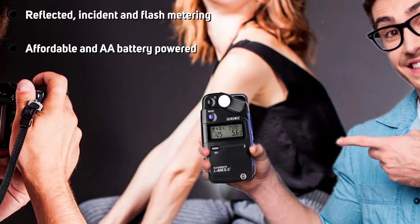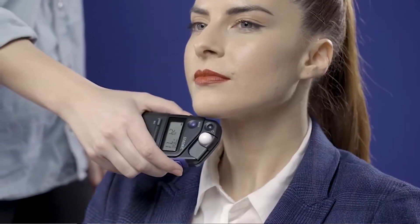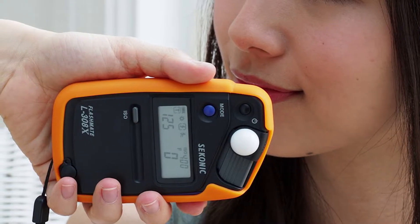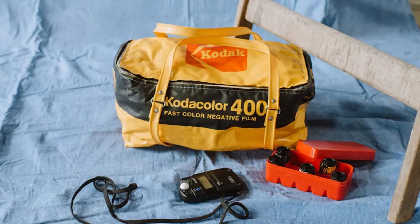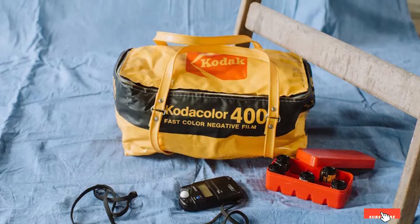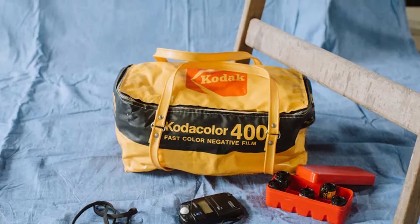It's annoying that you have to turn the meter to see the display after you've taken a reading. While it will give you direct aperture and shutter speed settings on the display, it doesn't display aperture and shutter speed combinations in the same way as a physical dial. The L308X is a great practical tool, but not such a good learning tool.